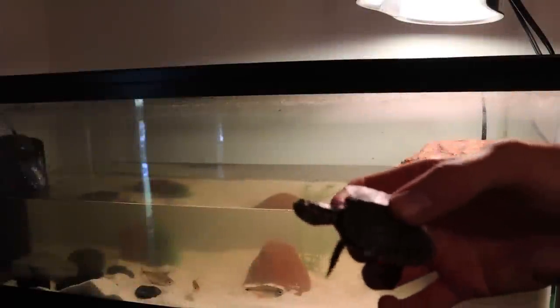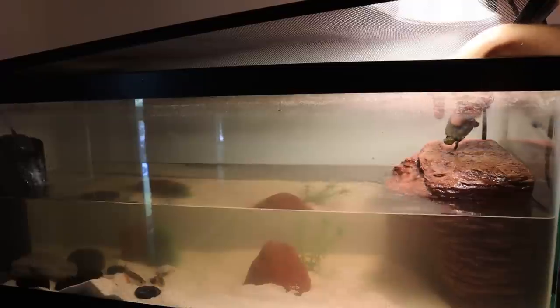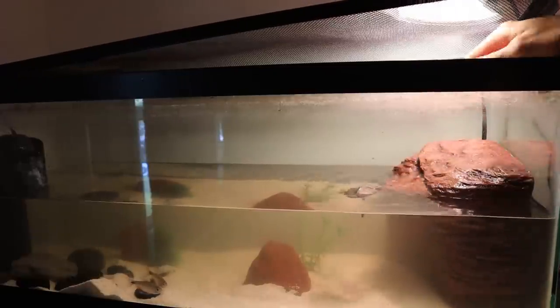This tank is done. We're going to give it about 20 to 30 minutes to cycle through and let the water clear up a bit, and then we're putting our new baby red-eared slider in here. Alright, it's been about 25 minutes — we're now going to put our baby turtle into his new home, start him up on the basking area, and there he goes.